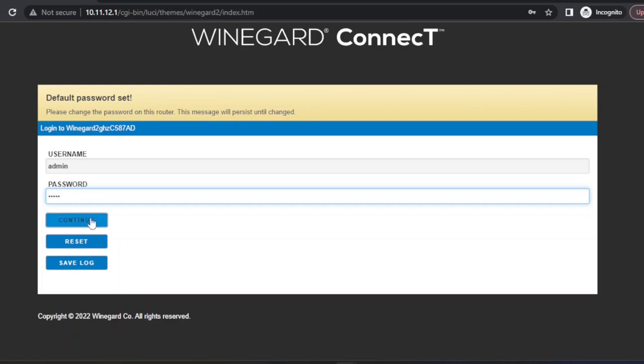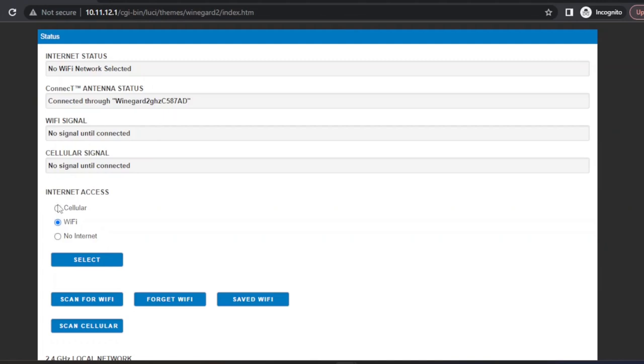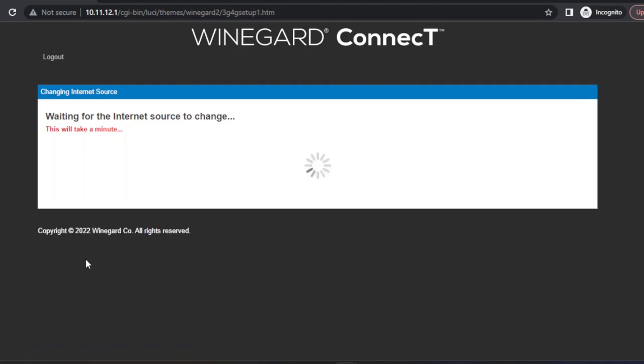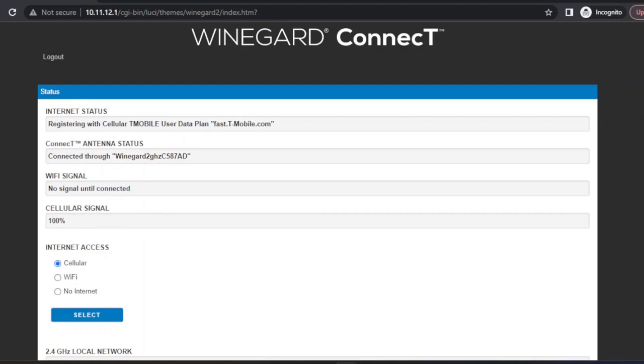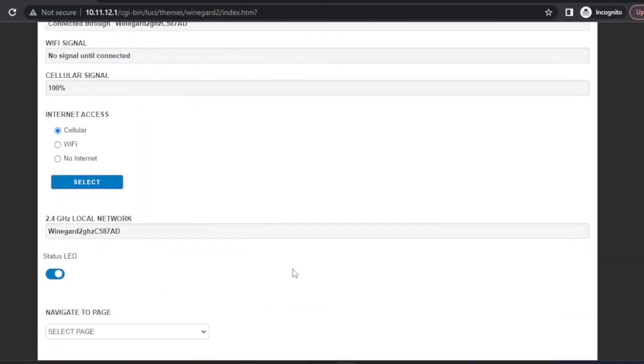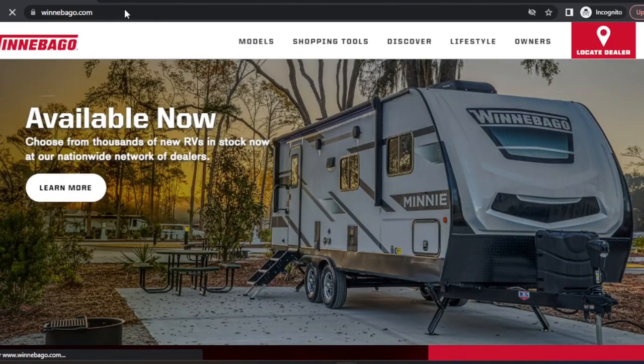I'll click continue. Once we're on this screen, we'll change this from Wi-Fi to cellular and click select. It'll take a couple of minutes for it to change over. And it brought us back to this screen — looks like everything worked. So let's test it. And there we go — we've got internet access.